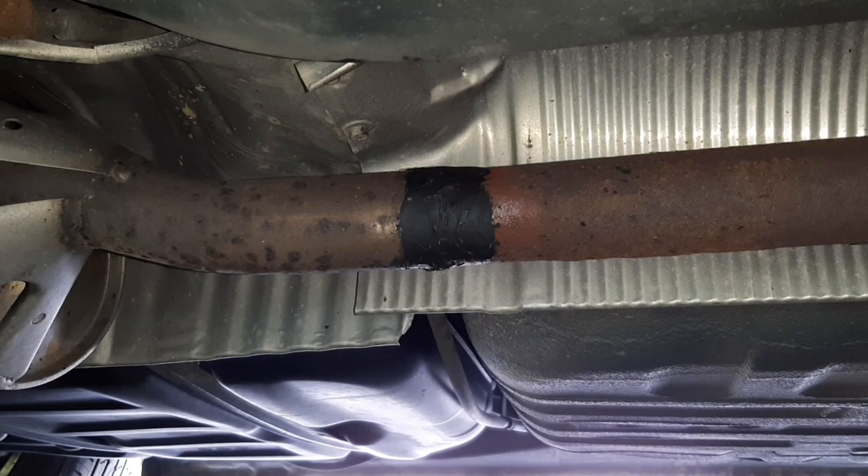So did JB Weld work as an exhaust leak fix? It's a temporary fix and I knew that going into it — I just didn't have time to weld it up. For that, yeah, it seems to work. Would I do it again in a pinch? Yeah, sure. Is it going to last even another week? Who knows, maybe not. But if you're in a pinch and you need to get somewhere and you don't want to get carbon monoxide poisoning, maybe it's worth a shot.